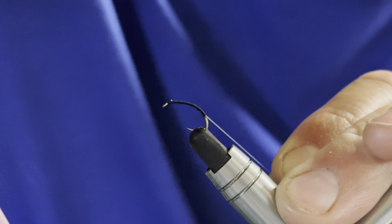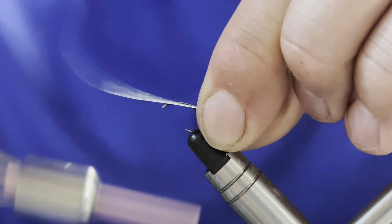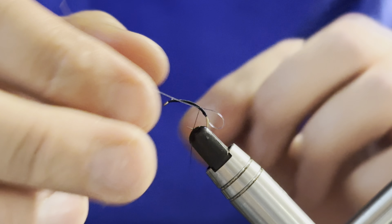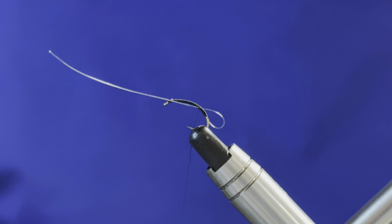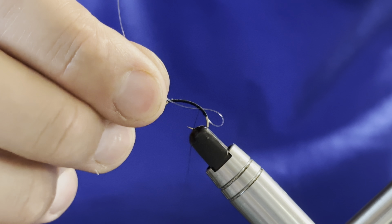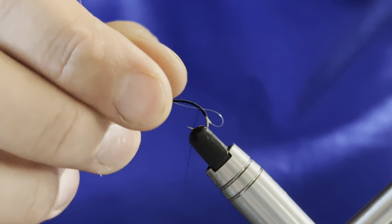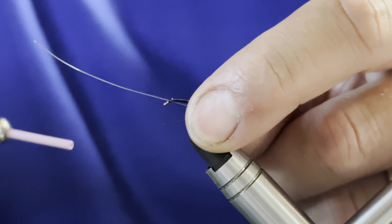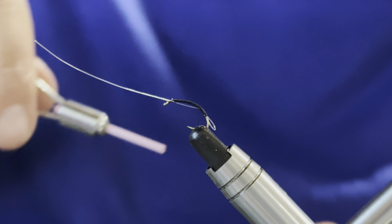I don't use tippet rings for this fly. If you wish, what you'd do now is slide your tippet ring down and then double it back over. I just use the monofilament loop — I don't feel the tippet ring really adds anything to the fly. So we've caught that in with a few turns, and what that allows me to do now is adjust that loop. I'll pull it through to roughly where I'm happy with it, about there.